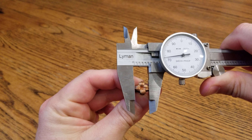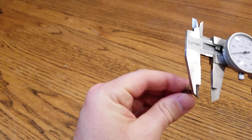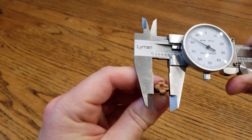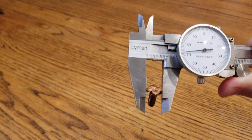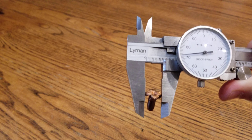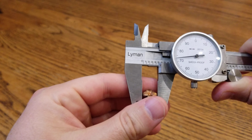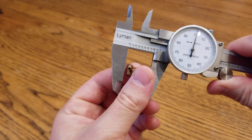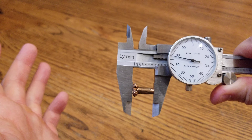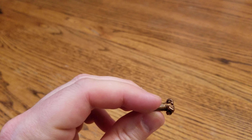How does it measure up? It looks like 0.470 inches roughly — let me check if that's the widest point. Yeah, a little over. 0.473 inches at the widest point. And just under 0.7 inches long.